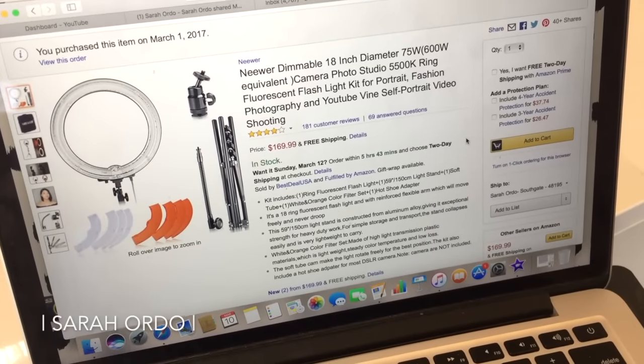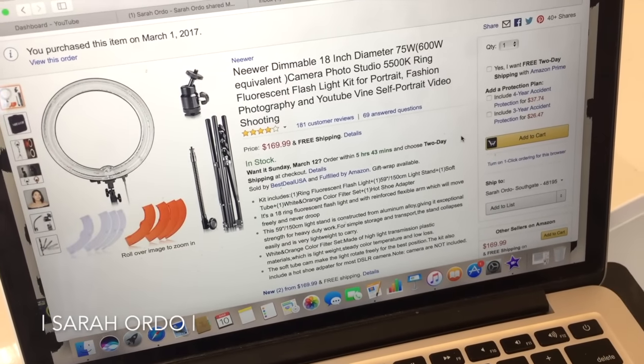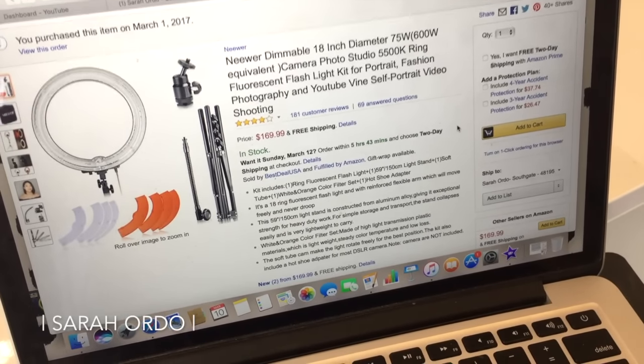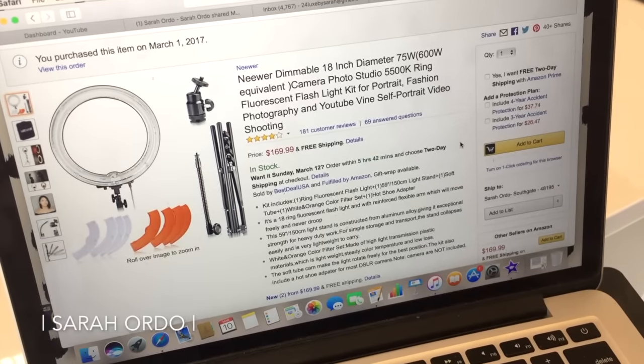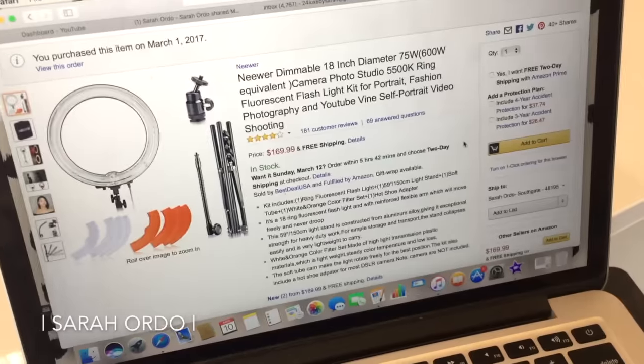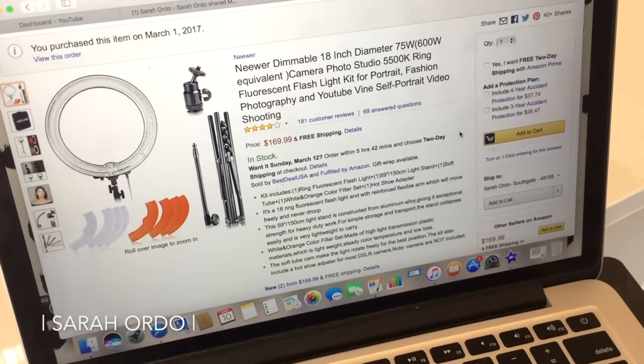I did not personally get the accident protection, just because I was feeling a little cheap and didn't really feel like spending the extra money. But this is the product I got. I saw it had 181 reviews that were mostly pretty good. I was pretty confident in ordering this, and then someone I work with was ordering this pretty much the same time I did. We both did our research — I watched a YouTube review about it — and I kind of decided this was the one for me.